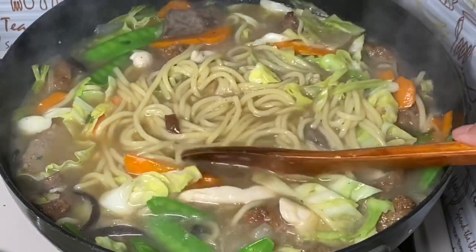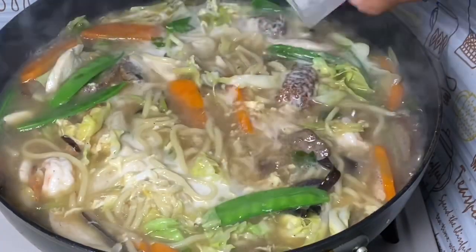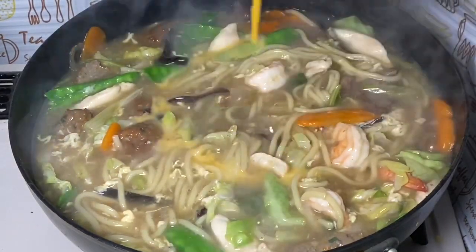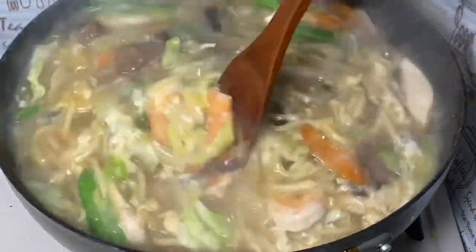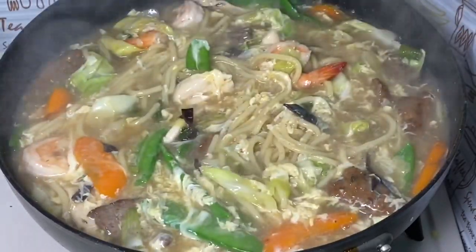Ayan. Tama na yan. Okay na po. Tama-tama lang po yung lako. Lalagay ko na po itong egg. Ayan, okay na po ito. Okay na po yung kalan. Ayan.